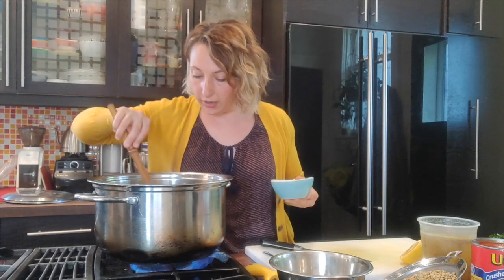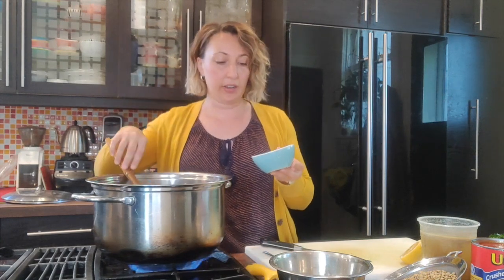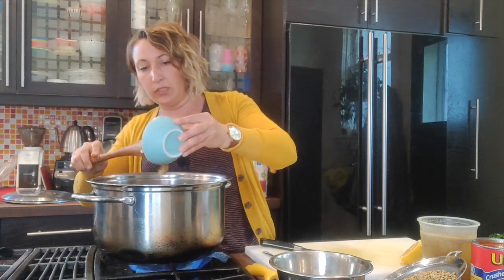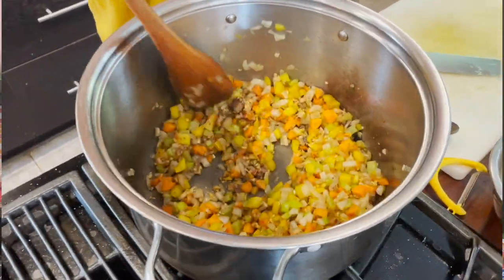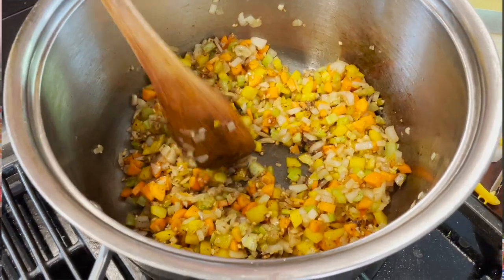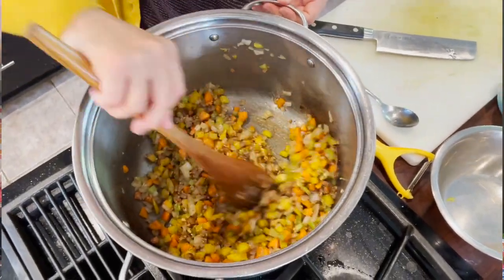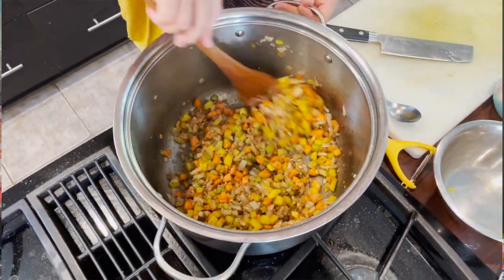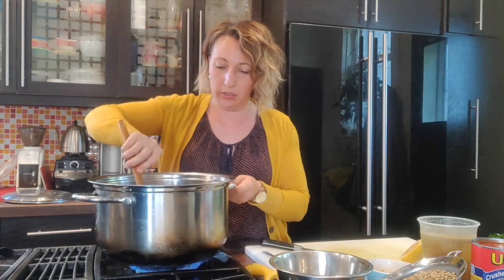Our vegetables are getting cooked down — you can see the onions are becoming a little bit translucent. Now I'm going to add some minced garlic, some minced ginger, and two tablespoons of garam masala. All of those spices are going to go into our pot and get cooked in with the oil and the vegetables to bring out the oils that are in the spices. Garam masala is a blend of cumin, coriander, cinnamon, cloves, and nutmeg.